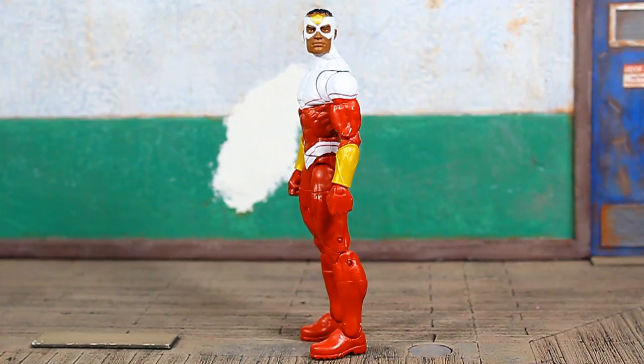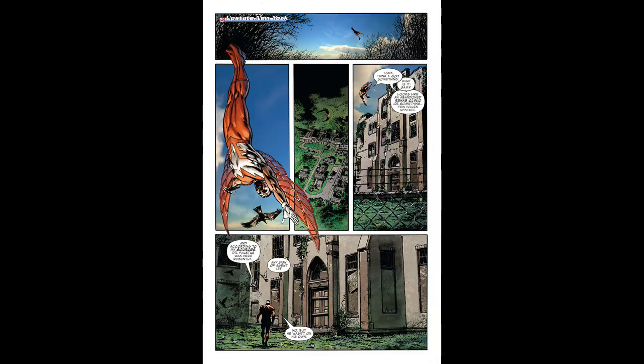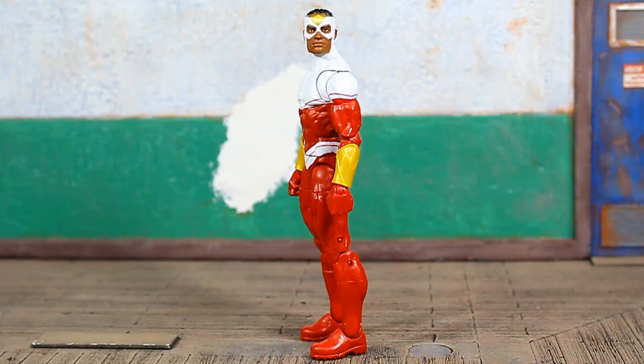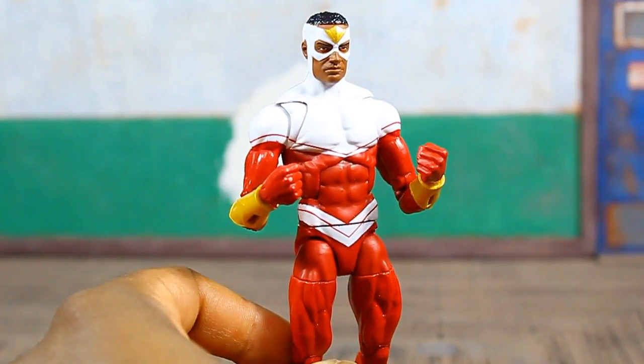Falcon is an expert tactician and strategist, a martial artist fluent in hand-to-hand combat. He also has a telepathic and empathic link with all birds, but his pet bird named Redwing was not included. We did get one in the old Toy Biz days — I think I may still have him, I'll break him out if I do — but that was one of the things missing from the package.